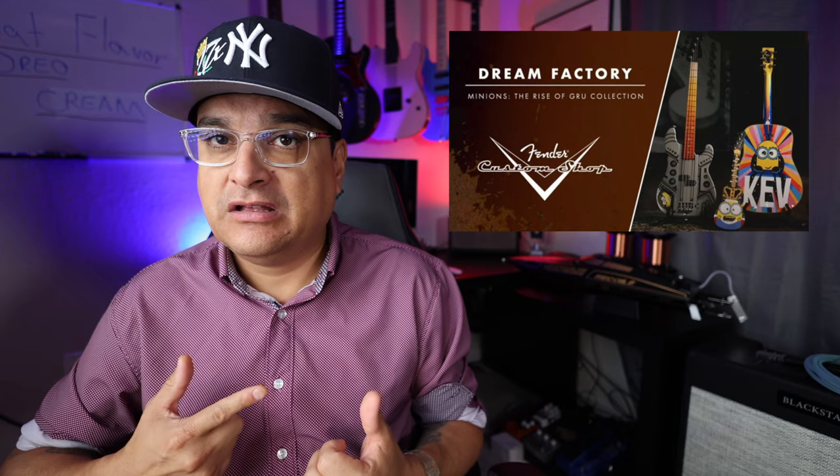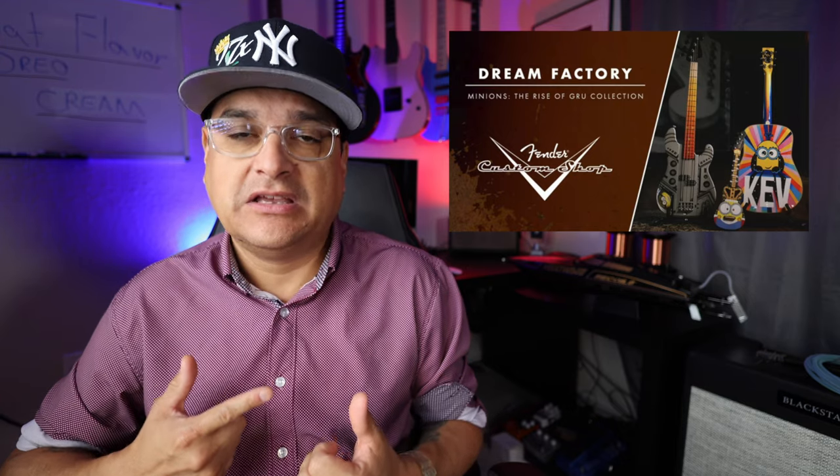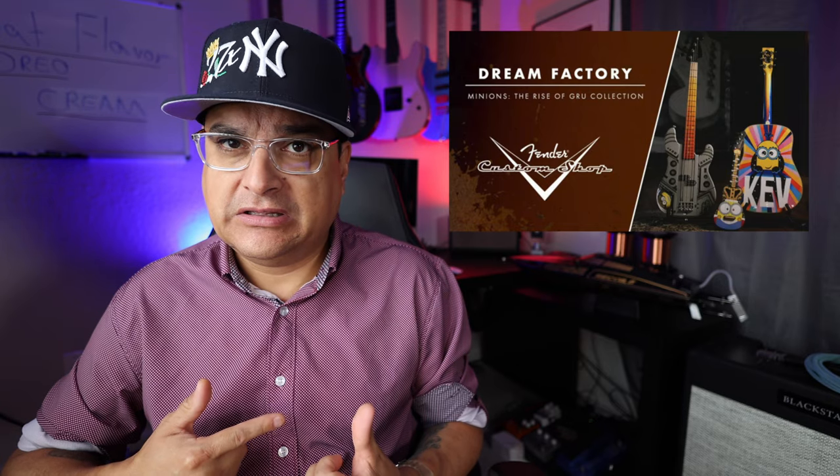The Fender Custom Shop is back at it again with their crazy, wacky selves doing crazy wacky things that cost wacky amounts of money. The Minions Rise of Gru collection — these guitars are going to sell, even though you see what they look like. That acoustic guitar is $71,000. The other electric guitars and even the ukulele are $50,000 apiece. But this is all going towards the Fender Play Foundation, so somebody will buy these and spend that money. That is nuts, but it's for a good cause — the Fender Play Foundation definitely puts a lot of effort into promoting and funding it. So this is a very cool thing that they're doing.